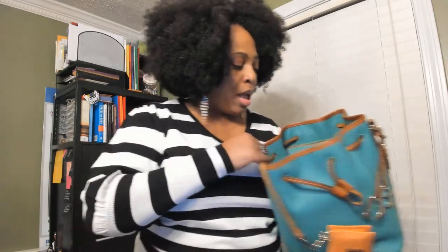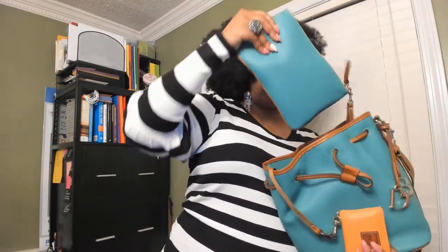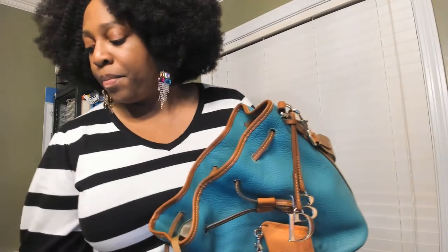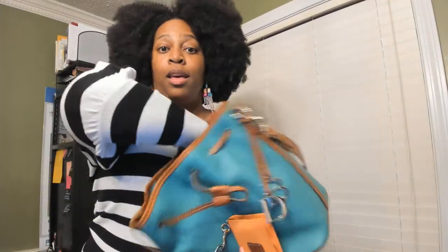I also have this pouch — I'm going to come back to that momentarily to let you know what's in here. I also have my cosmetic bag. This cosmetic bag was a freebie from the Orlando Dooney Outlet store back in 2017 when I went. To me, this goes with any and everything. I have plenty of selections of different lipsticks and whatnot in here.